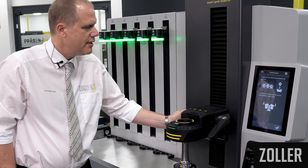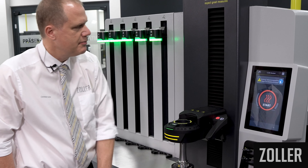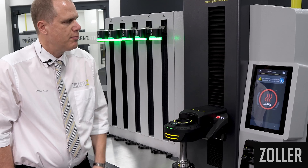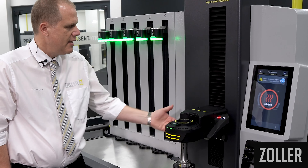The Zoller Shrink by Light function shows you that you have configured the coil correctly. You use the axial adjustment to move the induction coil to the shrink fit holder.